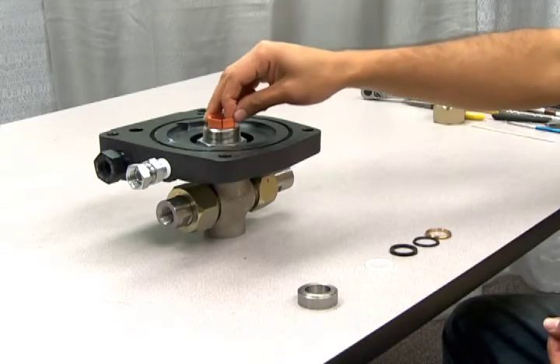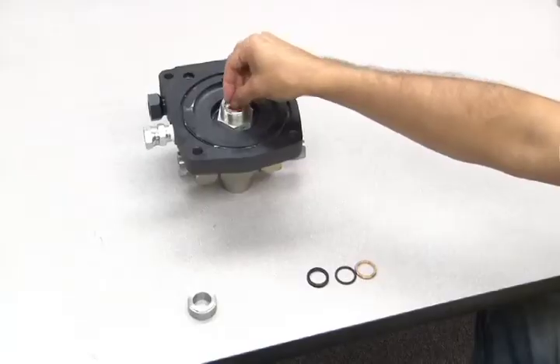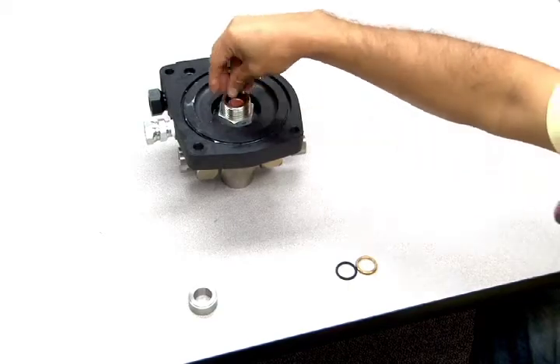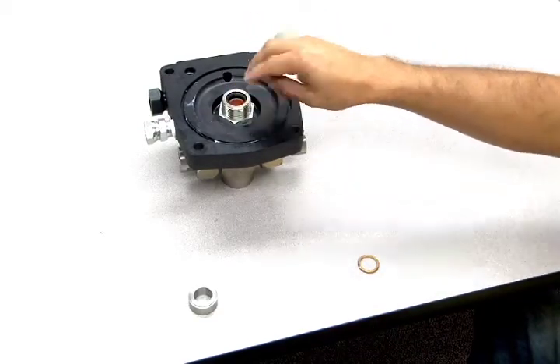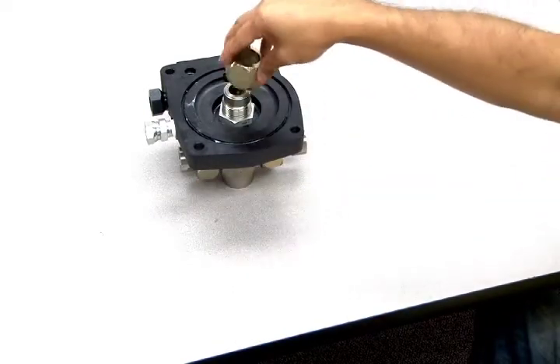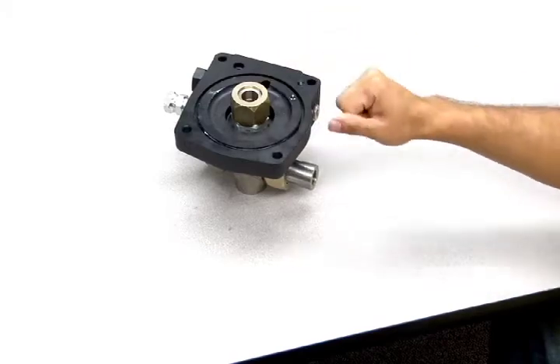To assemble this section, first place the bearing into the pump body, followed by the backup. Next, add the seal, the other two bearings, and the spacer. Finally, replace the 2-inch nut and refer to the instructions for torque specifications.